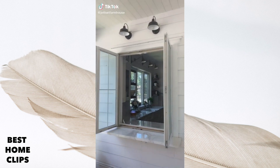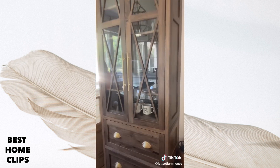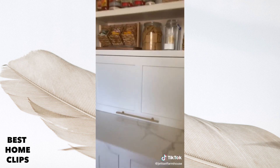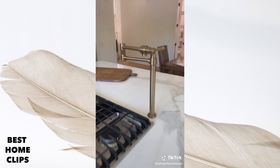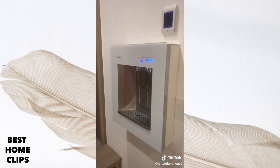A few functional things we included in our build that I would highly recommend: this serving window that connects our kitchen with our screened-in back porch. If you're doing a coffee station, add a water line so your coffee maker stays full of water. An appliance garage to hide all of your small appliances, a pot filler, and a paper towel dispenser that is accessible but not taking up space on the countertop.